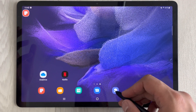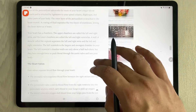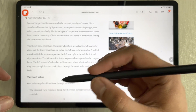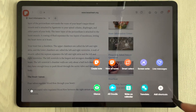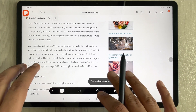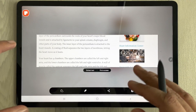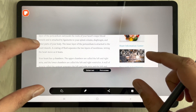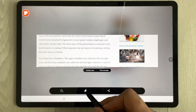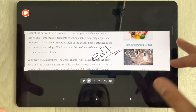The fourth feature is Smart Selection. Open the internet browser and use the Air Command option — select 'Smart Select'. You can select any specific area of the screen to take a screenshot of just that area. You can then extract text from it, pin it to the screen, share it, or edit it.